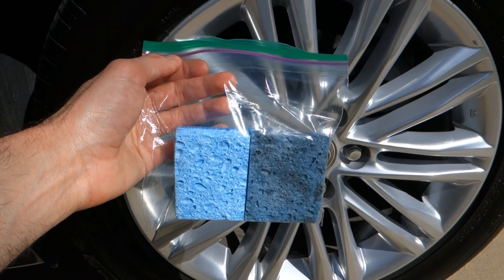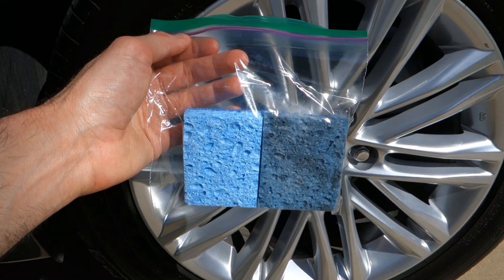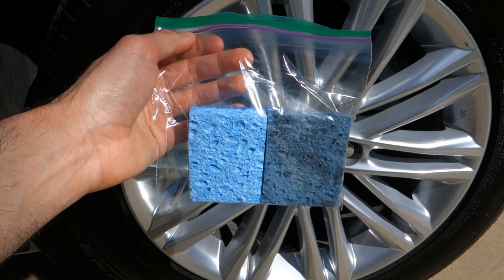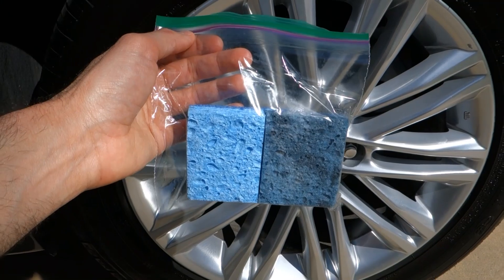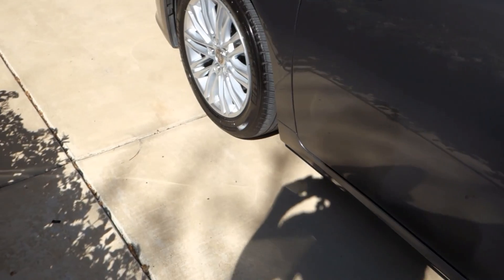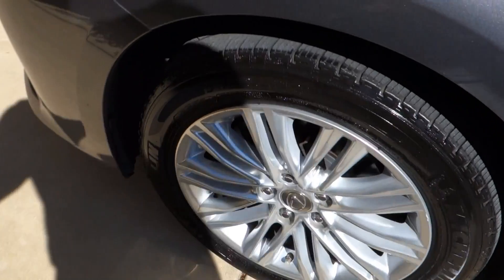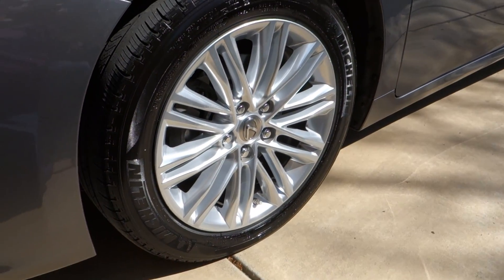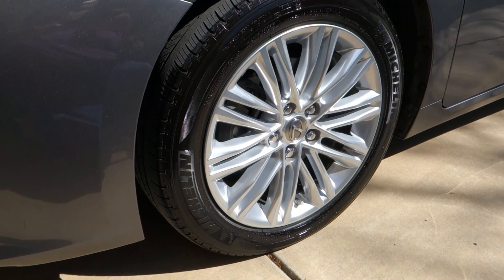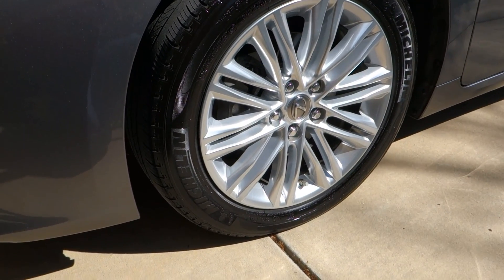These will last you probably 10 or 20 car washes before they disintegrate — similar to washing dishes, they have a shelf life. Eventually they just kind of turn into dust and fall apart. At about a buck each for a sponge, I think this is an excellent method for dressing your tires, and the results speak for themselves. The tire looks pretty awesome — it applies the tire gel really evenly and looks really nice. It just completes the look of the vehicle. Can't wait to put this baby back in the garage and enjoy it. That's all for today guys, thanks for watching and we'll see you in the next one!